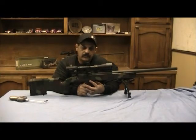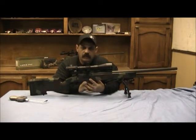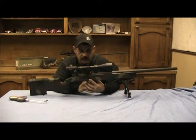Today we're going to talk about this rifle. This is a Remington 700 chambered in .308 Winchester. This is a rifle that Hart Barrels assembled and built.